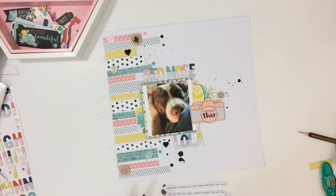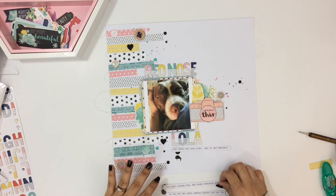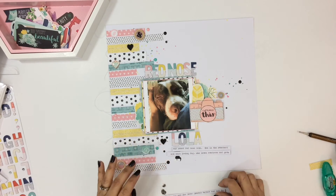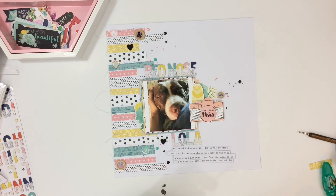And that pretty much finishes up the layout. I hope you guys enjoyed this layout. I will leave all links down below for you guys to check out. Thank you so much for watching — I hope you enjoyed and I will catch you in the next video. Bye!